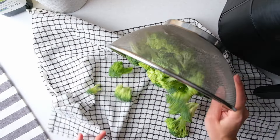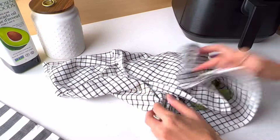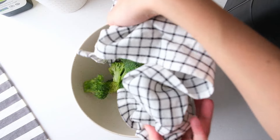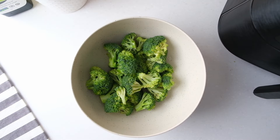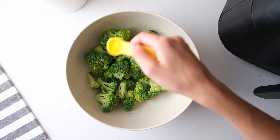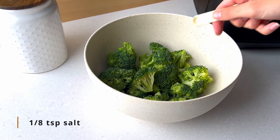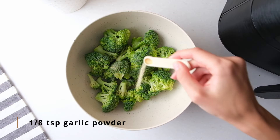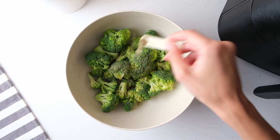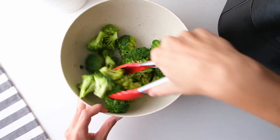Gently pat the rinsed florets dry and then place them into a mixing bowl. Now add 2 teaspoons of avocado oil. Other oils such as canola oil also work fine. Then add 1/8 teaspoon of salt, 1/8 teaspoon of garlic powder, and 1/8 teaspoon of ground pepper. You can add more spices if you so choose. Now mix everything well so that the broccoli florets are evenly coated.